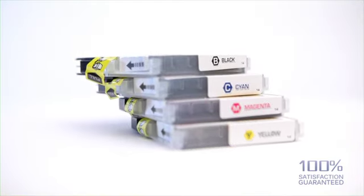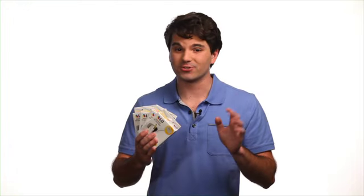Don't forget to get all colors — black, yellow, magenta, and cyan — and look for that multi-pack to save extra money.